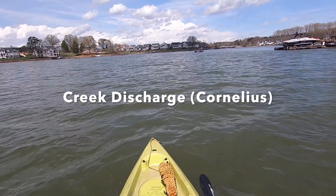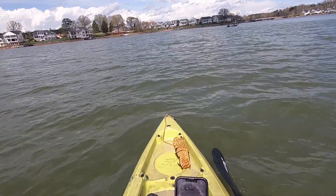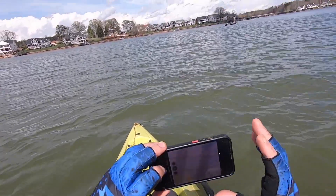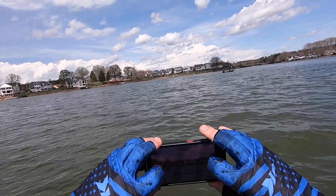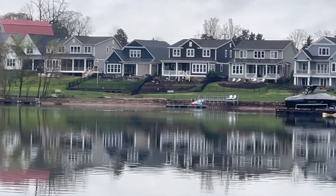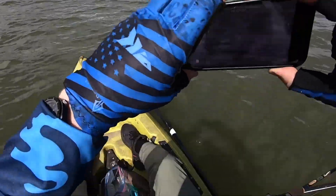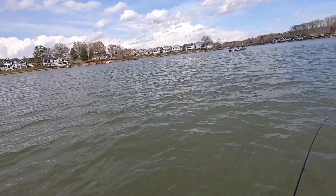Alright, so there's definitely some bait ball activity right on the other side of this person. Got some seagulls right there. I'll zoom in on the iPhone for you guys. Just gonna go ahead and check it out.